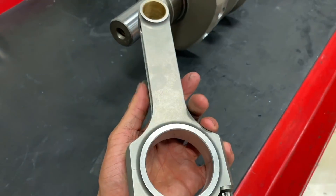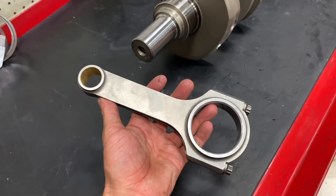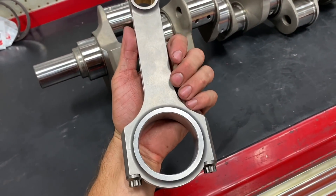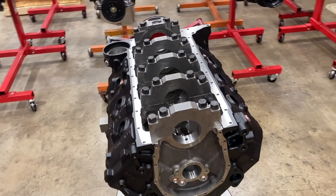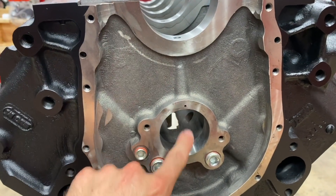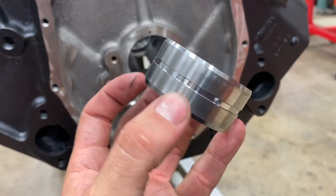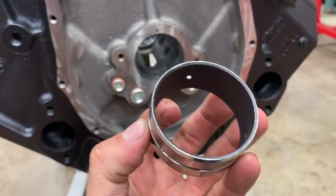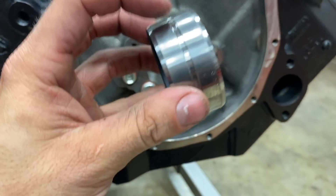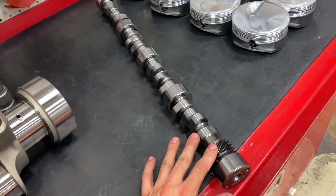Moving up from the crankshaft, we have our H-beam, also 4340 forged steel, connecting rod with ARP 8740 rod bolts. These are the same rods we use in our blower engines which make substantially more horsepower and torque, so they're going to be perfect for Zach's naturally aspirated 572. Another really trick piece we use in our big block builds: normally oil comes through the galley up to the camshaft through a single hole in the bearing. However, we use coated bearings that have a groove cut all the way in the back with three holes that feed oil to the cam bearing, so oil fully circles the bearing providing lubrication from three different points of contact — needed for builds with very large camshafts running heavy spring pressure.